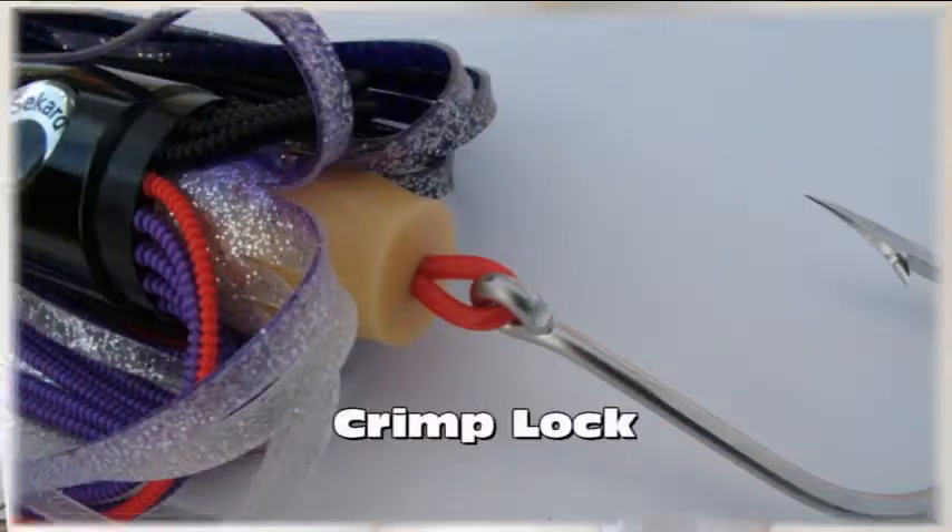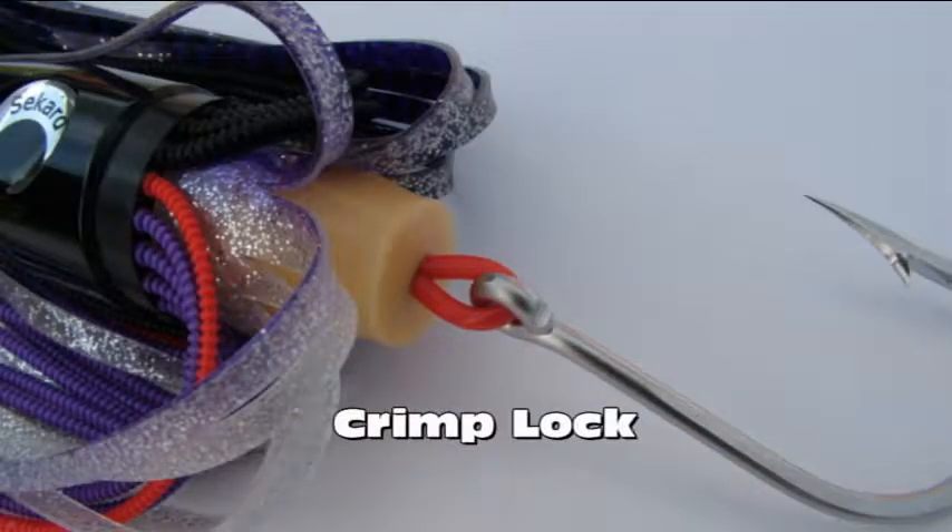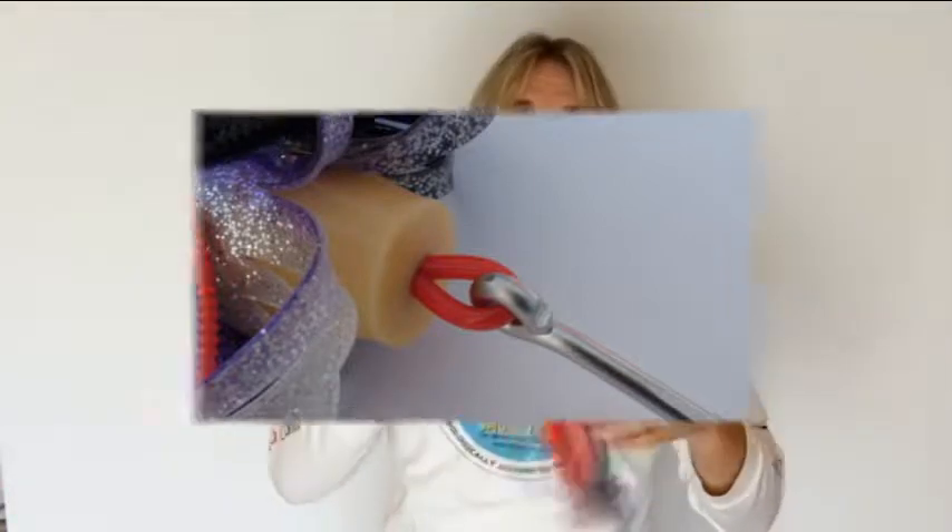All the lures in this range incorporate a crimp lock in the back of the skirt set which helps to keep the hook set perfectly positioned. There is more information on the crimp lock in the video that covers our quick change smoke tail skirts, so please check that out as well.